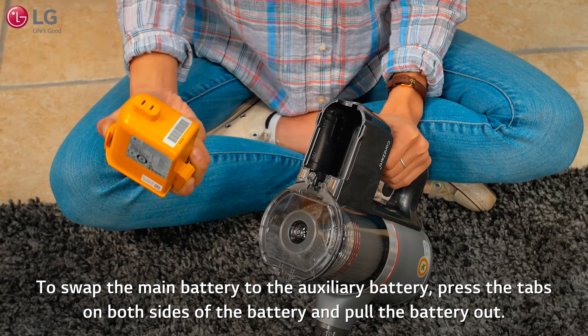Make sure that the power adapter is connected to both the charging station and the power outlet. The battery indicator flashes when charging starts. The indicator will turn off when the battery is fully charged. Fully charging a single battery usually takes three and a half hours. It will take twice as long to charge both the main and auxiliary batteries.